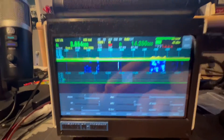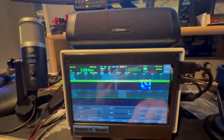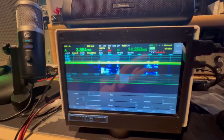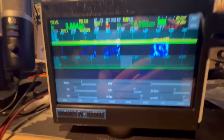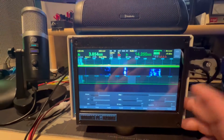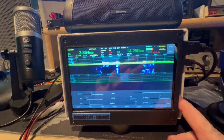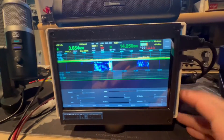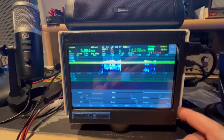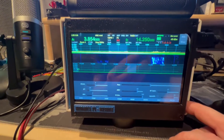All right, so that's it, man. That's the Hermes Pie — I hope you liked it. If you have any questions, you can email me. I'm on QRZ, so just email me. Any questions about the Hermes Light 2 or the Raspberry Pi 5 that's in here, just email me. Hermes Light 2 inside this case with the Raspberry Pi 5, 8 gigs. I got an image card on there, compliments of my buddy Richie.